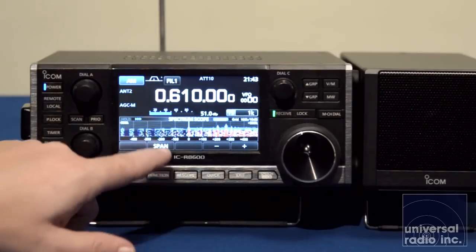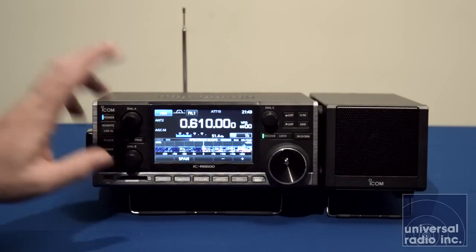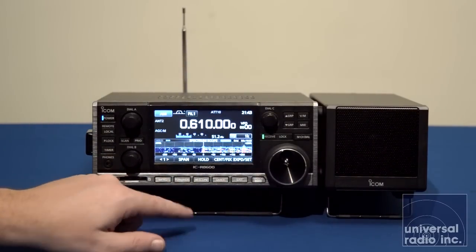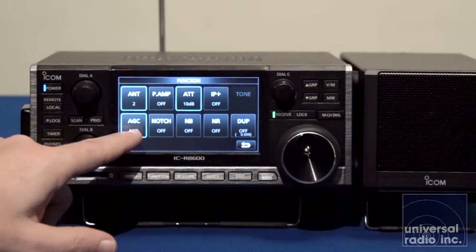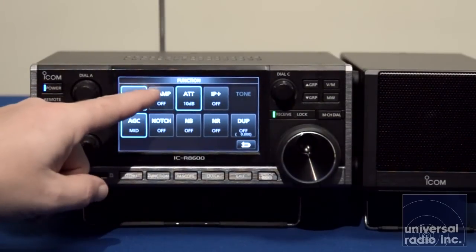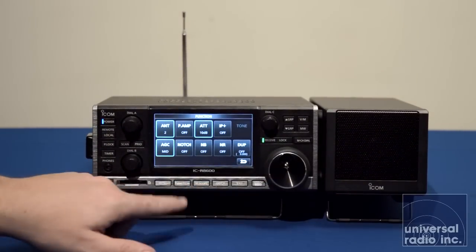When you hit the span button, you've got a plus and minus to change how wide or narrow your scope is. The majority of features are activated by the touch screen. When you hit the function key, it gives you options to change your antennas, adjust your automatic gain control, turn on a notch filter, use preamps and attenuators. It also has an optimal IP intercept, which is really good on the low band and HF side. You can also turn on noise reduction from this function screen.